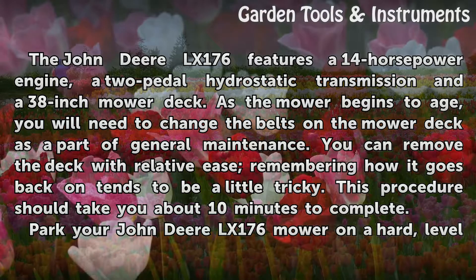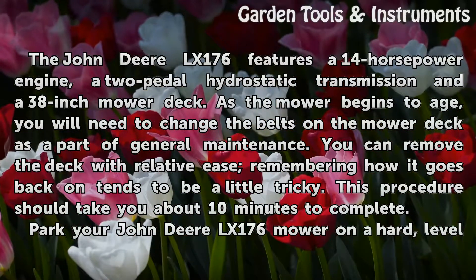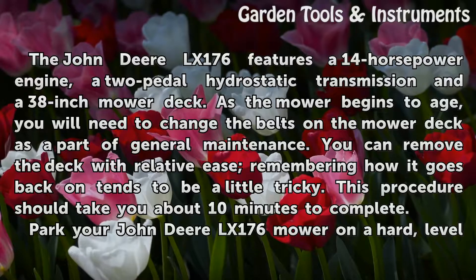As the mower begins to age, you will need to change the belts on the mower deck as a part of general maintenance. You can remove the deck with relative ease, but remembering how it goes back on tends to be a little tricky. This procedure should take you about 10 minutes to complete.